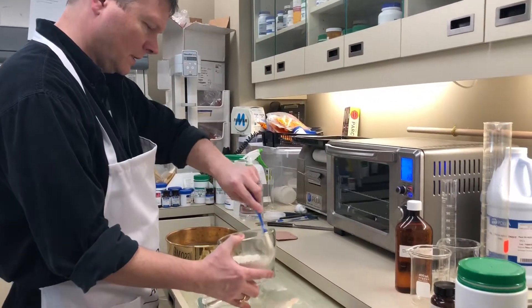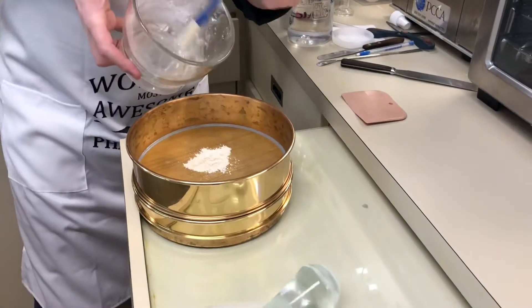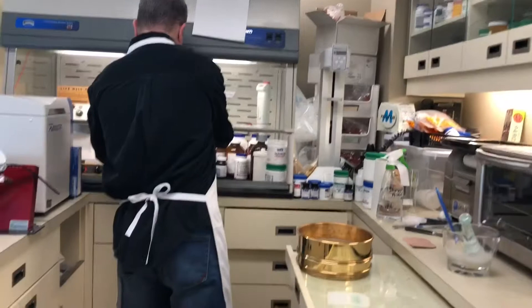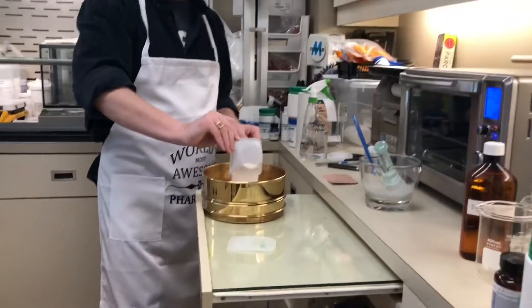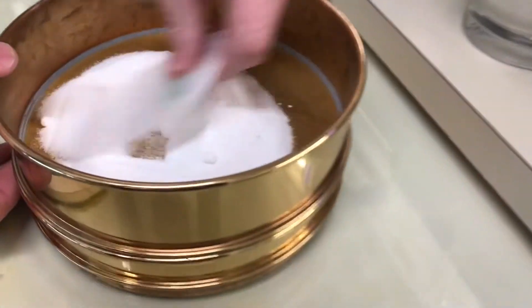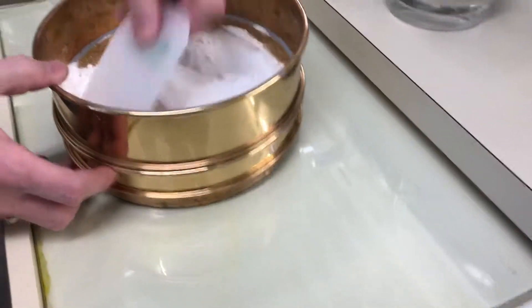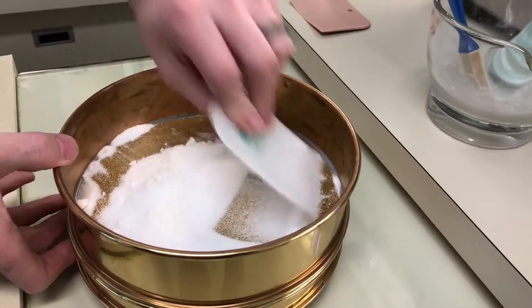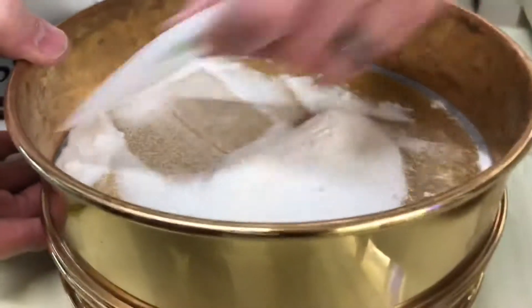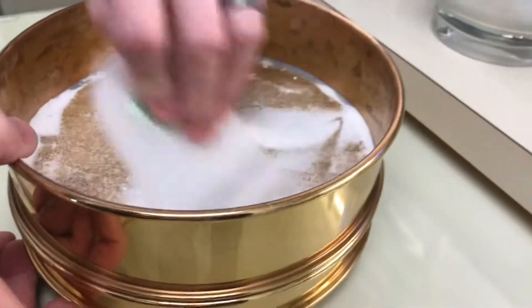I'm going to put just those ingredients in here, just going to let the powder go through. We're also going to take the RDT vehicle, which is a specialized vehicle for making these tablets. All we do is push the active, the base, and the flavoring agents all through. It takes a little bit to work through. We don't want to put the RDT base through the mortar and pestle like we just did with the other ingredients.